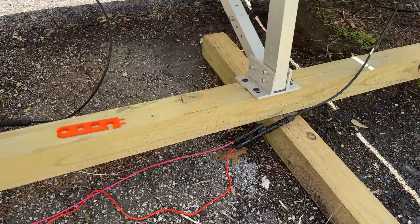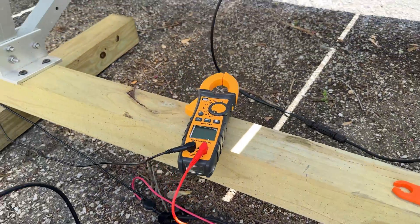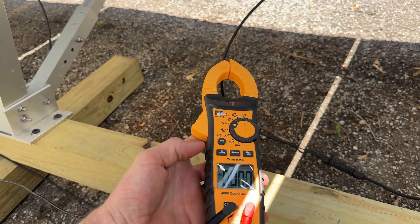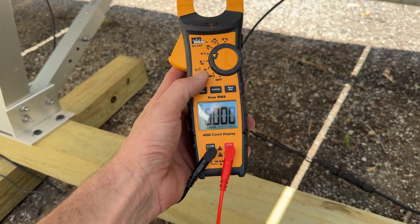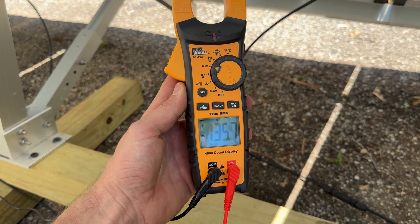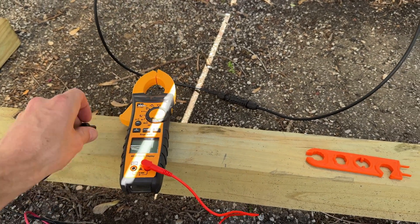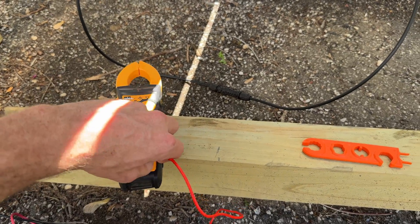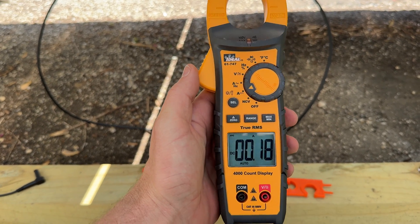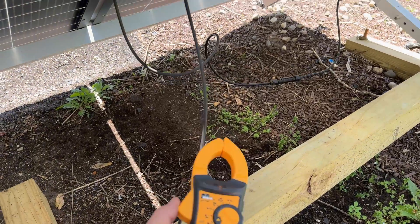On the other side we have the opposite Y-connector running into the probe, and then the probes go over to the clamp meter. Just like before, I adjust to voltage, flip from AC to DC, and we're reading 135 volts. Then once I have that voltage reading, I switch over to current — again, making sure that's set to DC — and I can go down and take multiple different sample points.